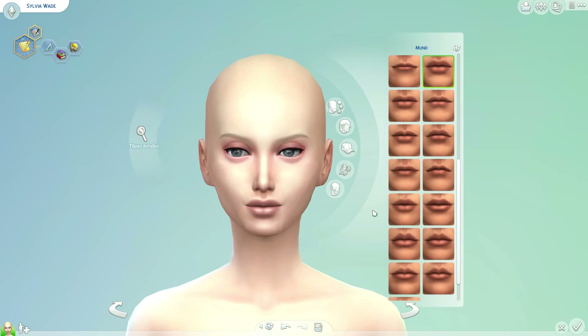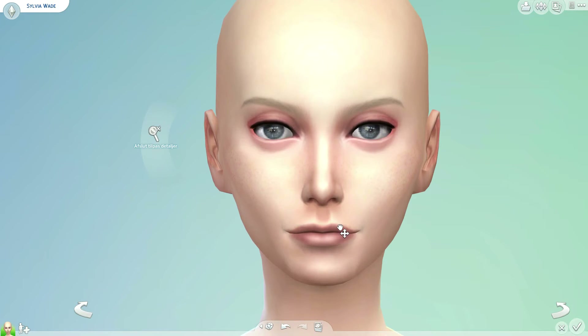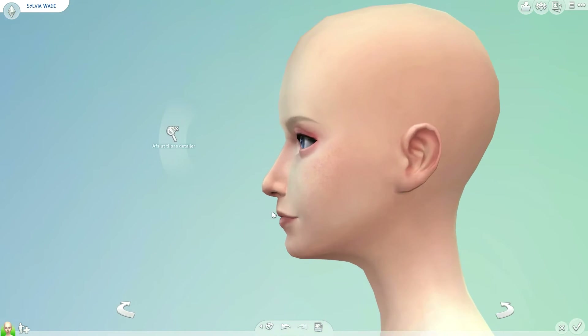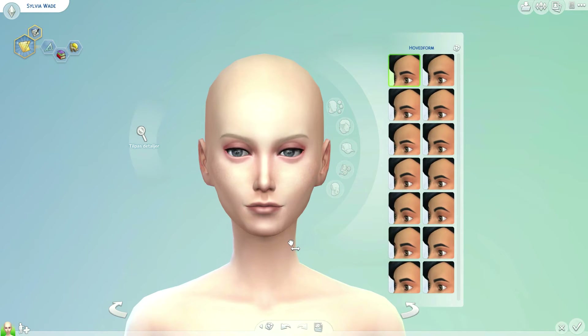Then it's time for the lips. I want her to have slimmer lips than she had to begin with. I'm looking for something to work with — I like these ones. I think the size and shape look good on her face, just making them stand out a little bit more. Then I'm just slimming the face and neck a little bit.